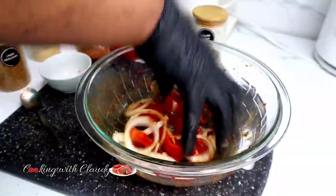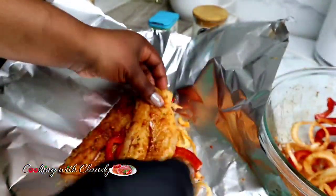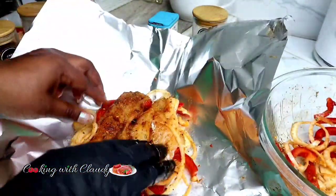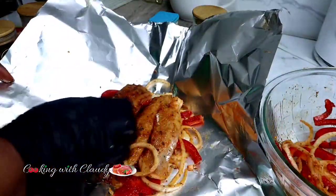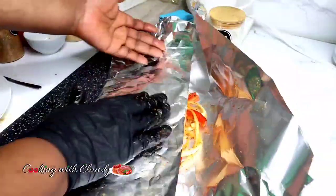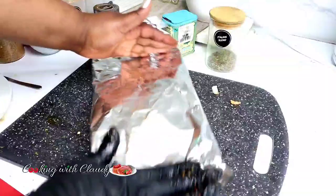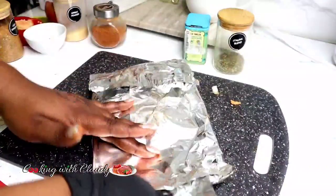Make sure the veggies are well coated with the remaining marinade. In an aluminium foil, put the fish but make sure the veggies are beneath the fish — the fish should be on top of the veggies. This creates a barrier between the fish and the foil so the fish does not stick. Let the veggies be a barrier, then place a lemon slice on each pack. Repeat the process for the rest of the fish, wrap each one perfectly, and place on a baking sheet or baking pan.